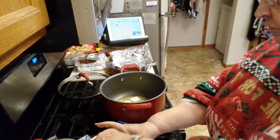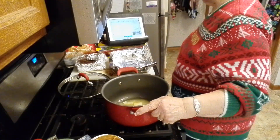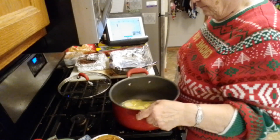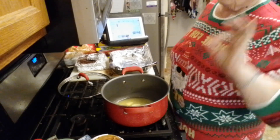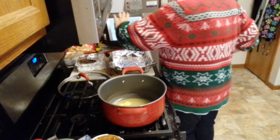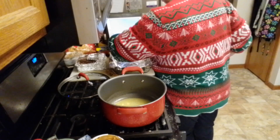I'm tired of them telling us it's good for us one year and bad for us the next. I am full on butter. So here we go. As that gets melted, it calls for a half a cup of half and half, but just like in the previous video, I don't have half and half so I use a quarter cup water to a quarter cup of heavy whipping cream.